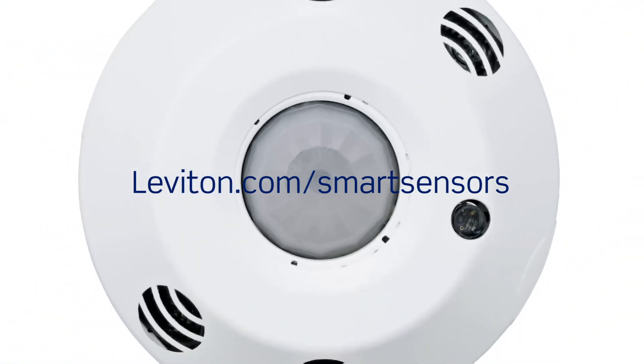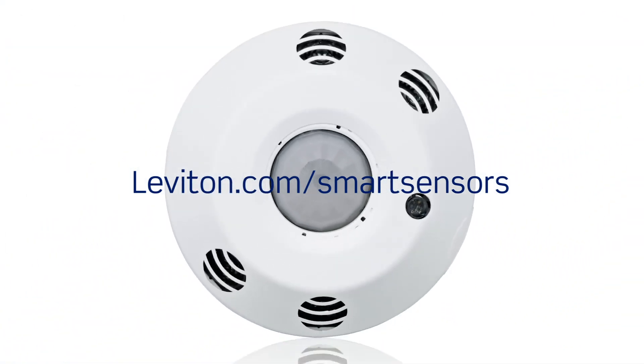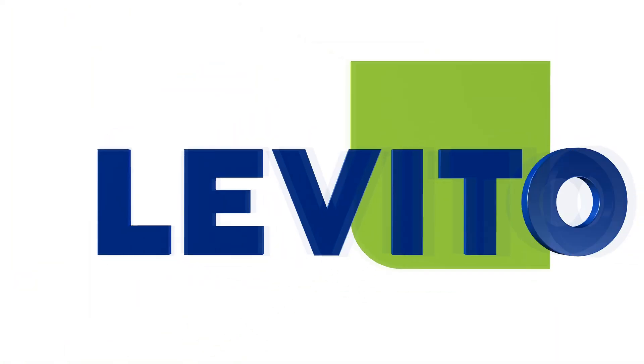To learn more, visit leviton.com/smart-sensors.